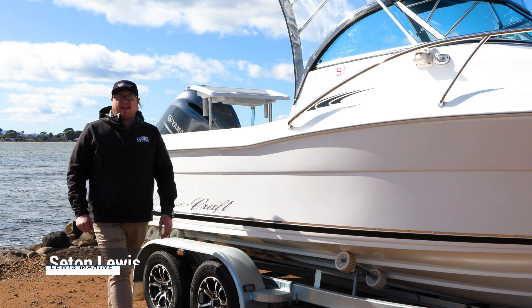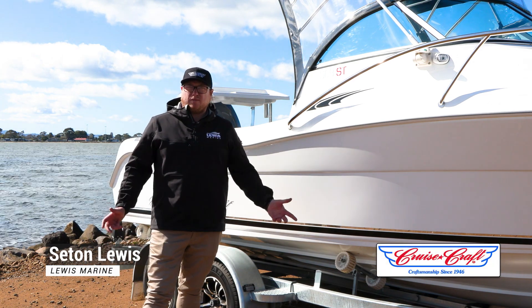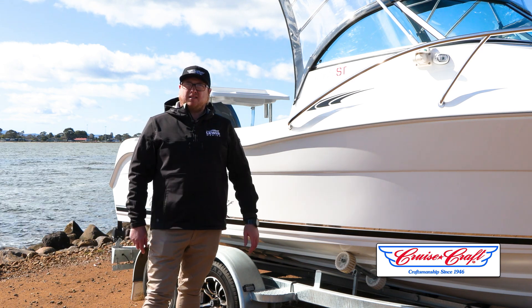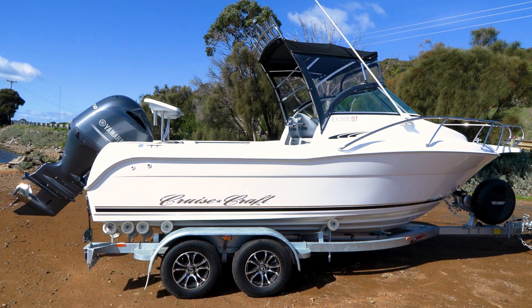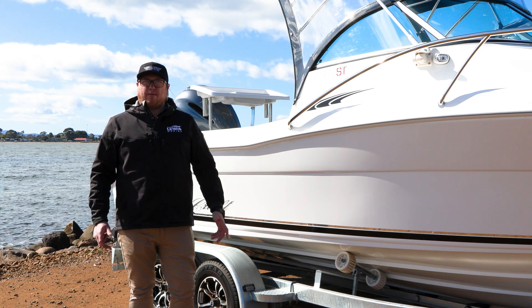How are you guys? Seton from Lewis Marine here. We're down at the water today with our Cruise Craft Explorer 568 Soft Top. We've brought the boat down to show you all the features and benefits that come in this little pocket rocket. It's the smallest Cruise Craft that they make out of the factory, and it's packaged up with the EZ-Toe trailer and Yamaha Outboard with Garmin Electronics as standard.